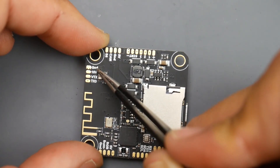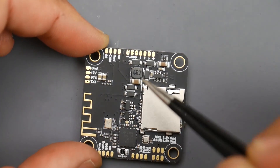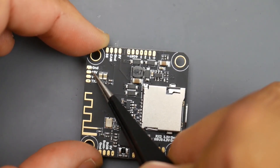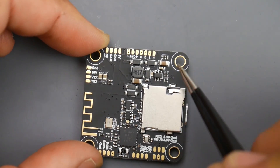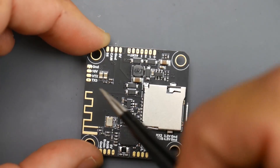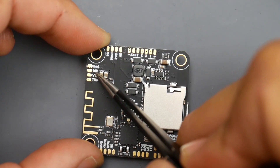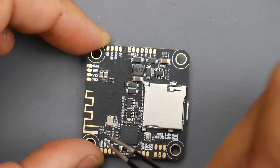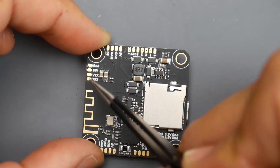Now, the video transmitter. It connects here: we have ground, 10 volts, and the VTX video pad. The 10V output is great because your VTX gets cleaner voltage than raw battery voltage. Important: this cannot output 10 volts unless you provide full battery voltage — this flight controller needs 3S to 8S input. TX3 here is for smart audio or TRAMP protocol, allowing you to change channels and output power from the OSD.